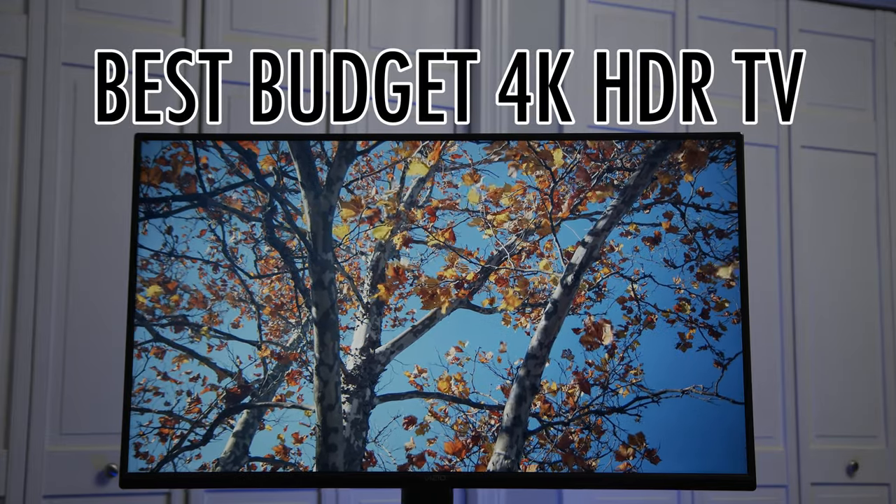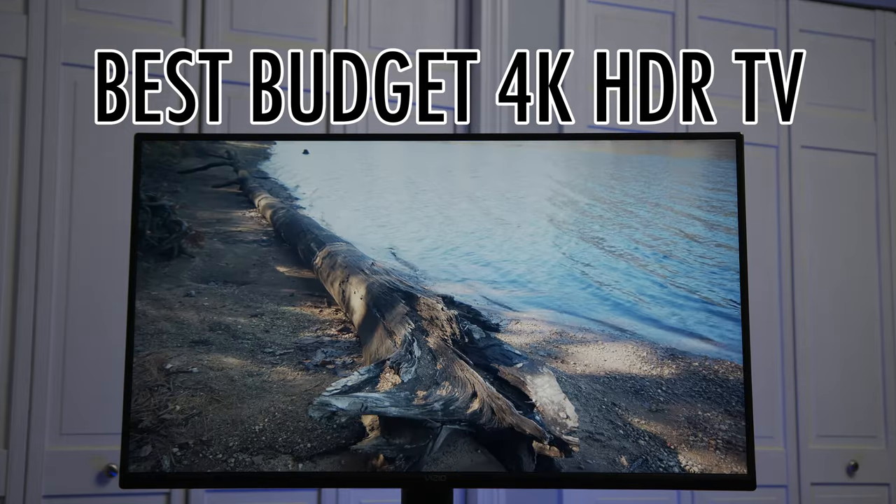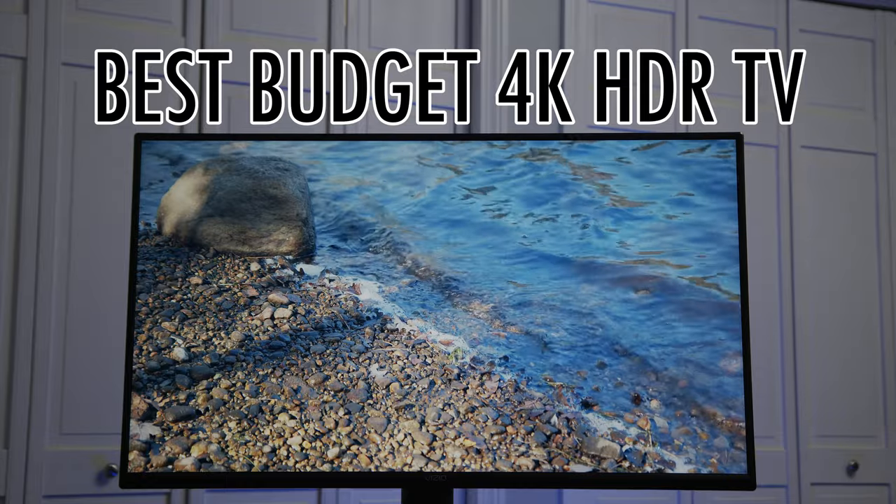In this video, I'm going to explain why I think that the Vizio V-Series is the best bang-for-your-buck 4K HDR Smart TV you can buy today.